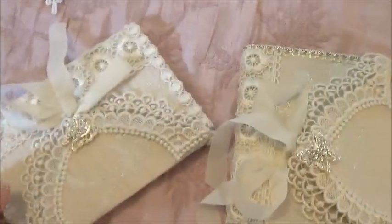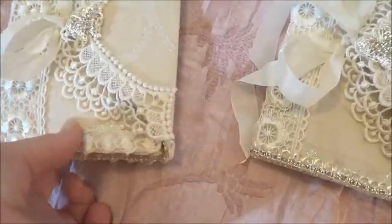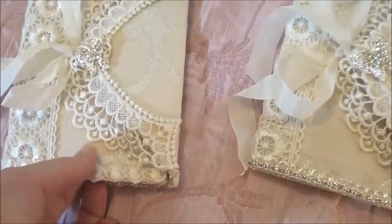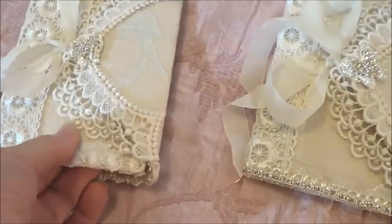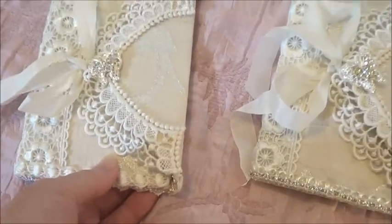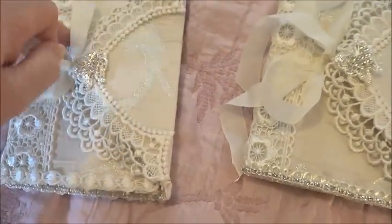I've made these two notebook holders using the same concept as the bunting banner, which is just using some scrapbook paper covered in fabric. It gives it stability but also has a softness to it, and I really like using the two together. I'll just show you the inside.